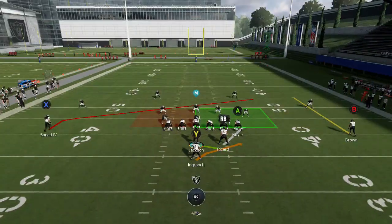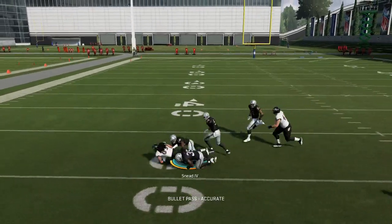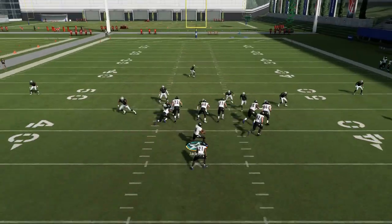It's going to be interesting to see how you run it, especially with a mobile quarterback, because there are some quarterback runs involved in this playbook. I'm definitely going to go ahead and experiment with this Baltimore playbook and I will be sure to post anything I find for y'all.